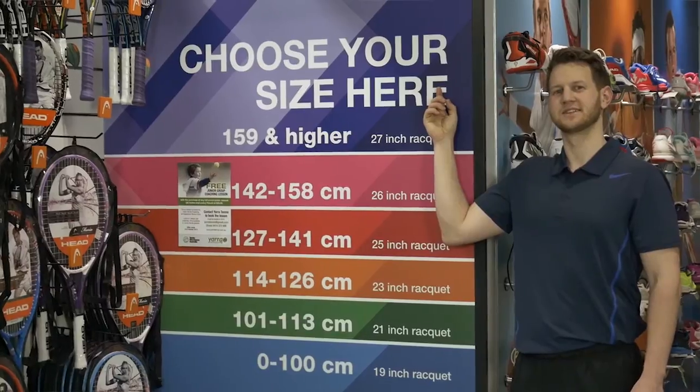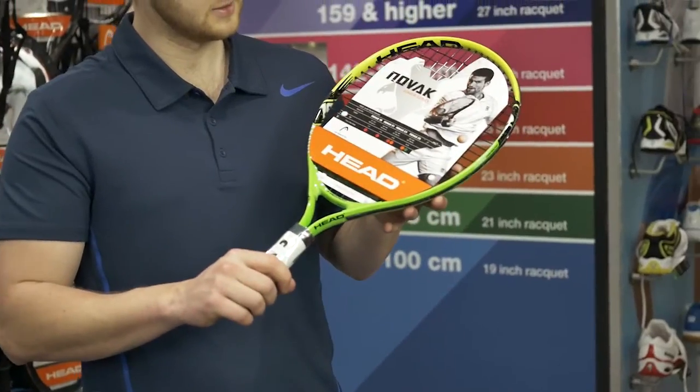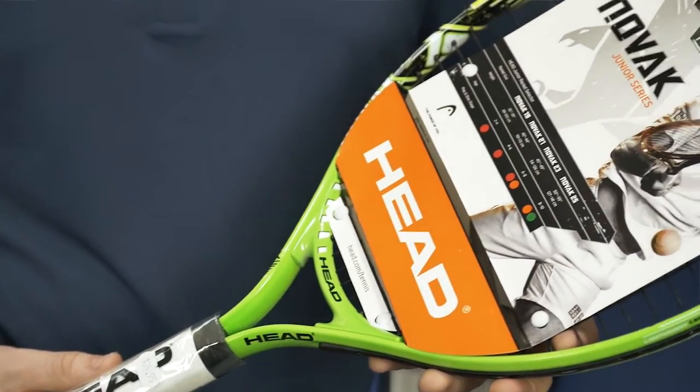Come in and visit us in store for a height measurement and a racket recommendation. More fluid and developed swings will allow for a longer racket sooner. Pushing too soon to the next size frame may reduce the player's ability to use the racket and success rate playing.